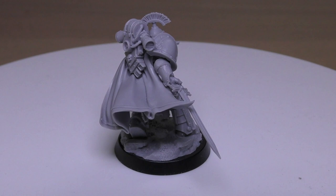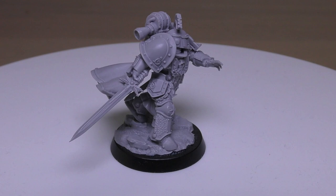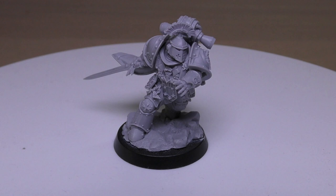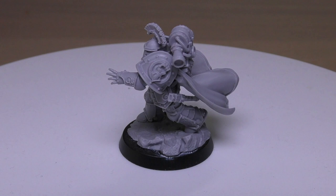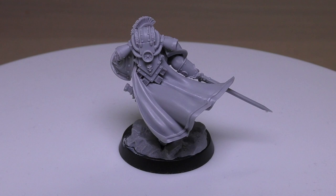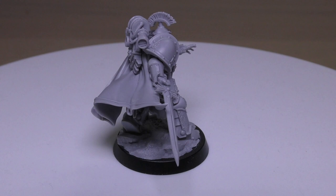Special rules: Legiones Astartes, Master of the Legion, Independent Character. The Legion Praetor may take one of the following: a bolter for 2 points, combi-weapon for 10 points, or volkite charger for 10 points. He may exchange his bolt pistol and/or chainsword for: volkite serpenta (5pts), plasma pistol (15pts), archaeotech pistol (20pts), heavy chainsword (10pts), Charnabal Sabre (10pts), power weapon (15pts), power fist (20pts), single lightning claw (20pts), thunder hammer (25pts), or paragon blade (25pts) — I'd probably say this Praetor has a paragon blade. He may also take melta bombs (5pts), digital lasers (15pts), upgrade a weapon to mastercrafted, or take a combat shield (5pts), refractor field (10pts), boarding shield (10pts), or iron halo (25pts).